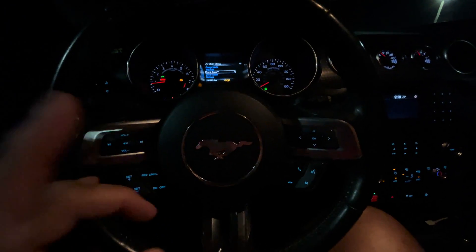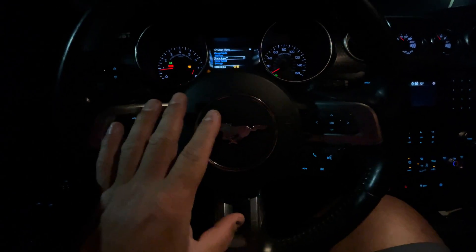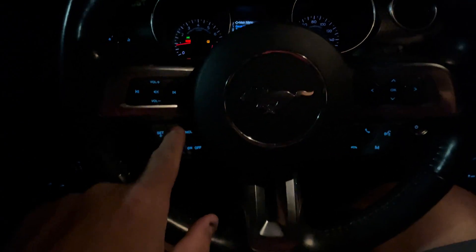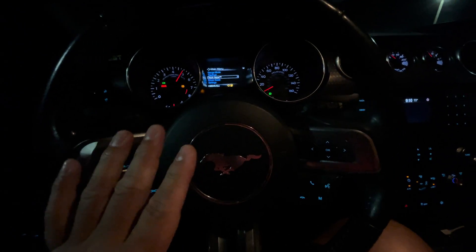Today we're talking a rolling rev limiter. The car has a multi-tune flashed and the way we access it currently is by hitting the resume button and minus. This brings me to my rolling rev limiter.